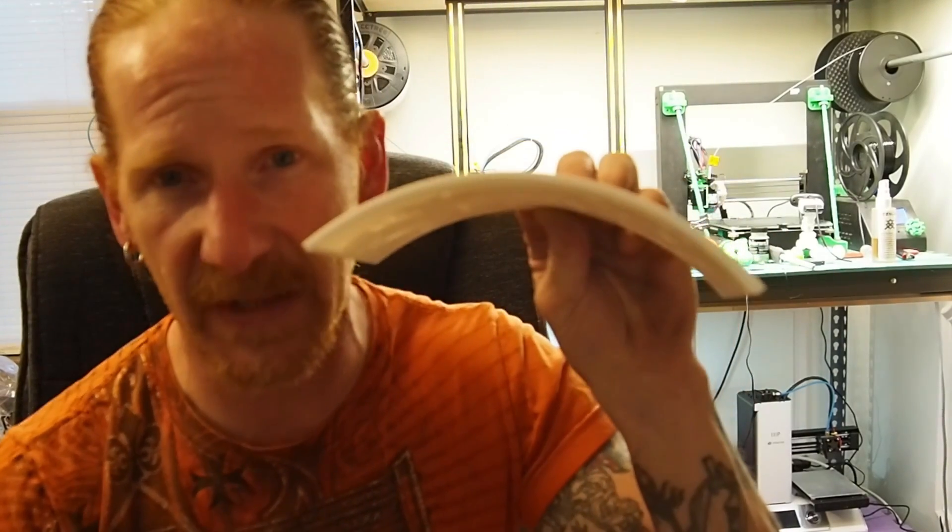Hello, welcome inside the Mind of Matt. In this video I 3D printed this curved lithophane and I customized a frame to go with it in Fusion 360. If you'd like to see what I did, make sure you watch the rest of this video — stay tuned.